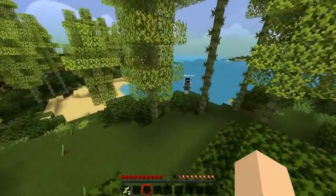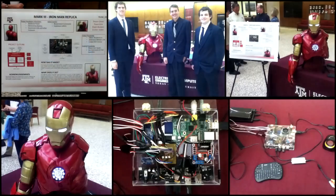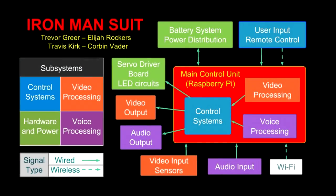Hi, I'm Trevor Greer. I am the primary builder and team leader of the Iron Man suit project. The Iron Man suit was constructed for popular YouTuber Slyfox, who is primarily known for his Let's Plays and video game content. The electronics and software of the suit were created as a senior design project for the Electrical Engineering Department of Texas A&M University. The team consisted of four members, including myself.